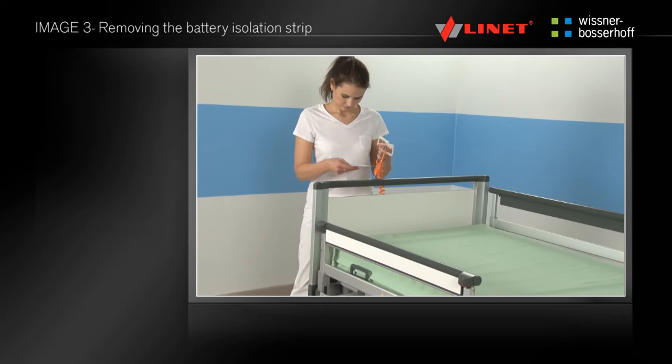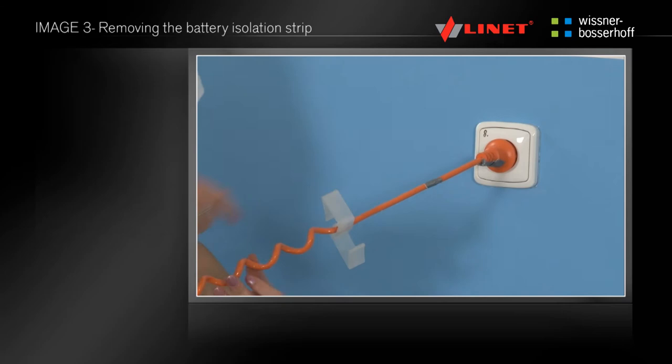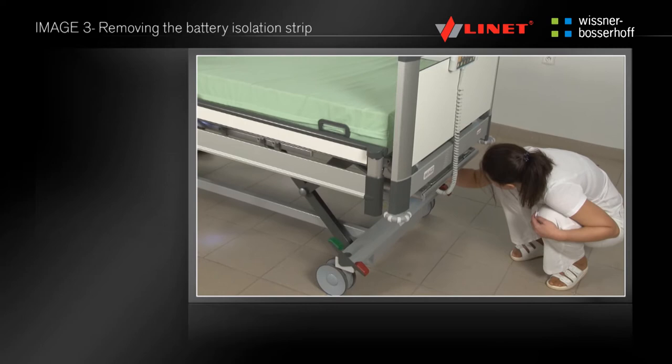Short instructions for removing the battery isolation strip are located on the power cable. Remove the instructions after reading and connect the bed to the mains. Then withdraw the insulating film which is located at the foot of the bed underneath the mattress platform.